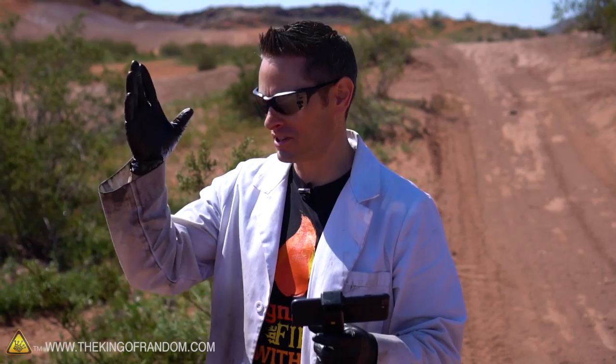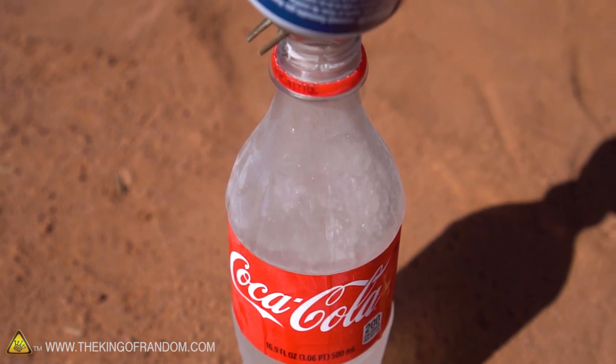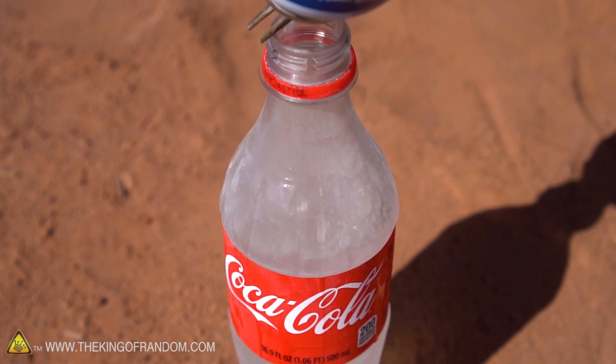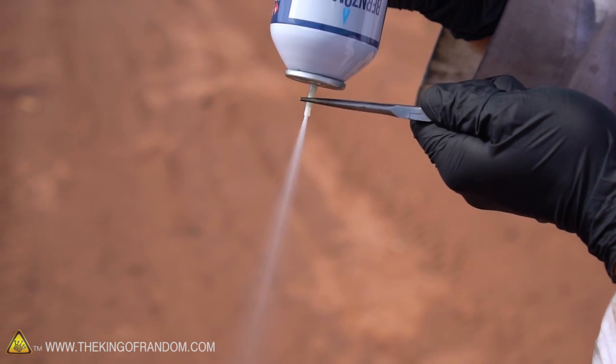Now because we're using butane for this experiment, it has a characteristic that liquid nitrogen doesn't — liquid nitrogen is not flammable, but butane is. So for our grand finale, let's do something you definitely shouldn't try at home: let's light it off and see if we can get our coke rocket to blast off in flames.